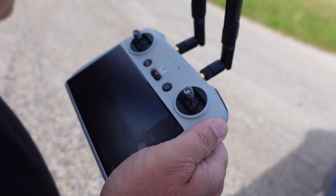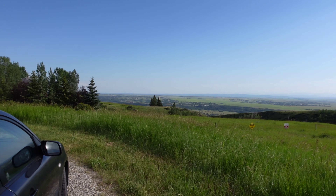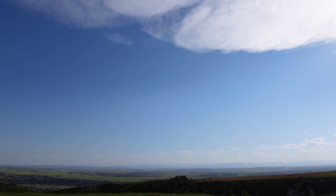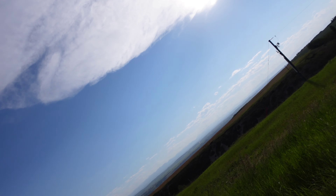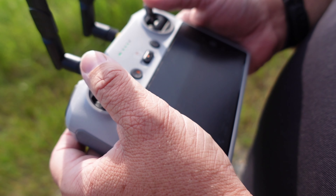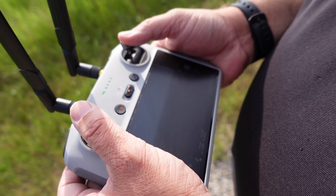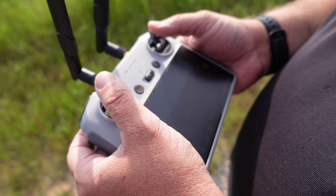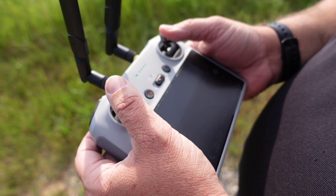We're out in the country on a field — nothing around us. We're going to put her in sport mode and go up. You guys commented on the height last time, so we're going to go up to around 400–500 feet and see how far we can get compared to Range Test Number One.